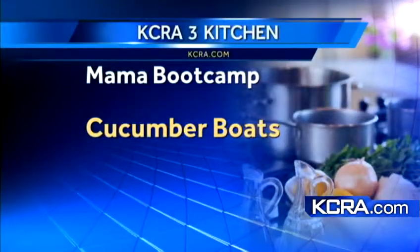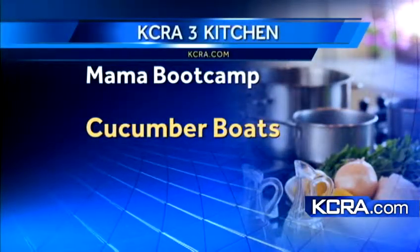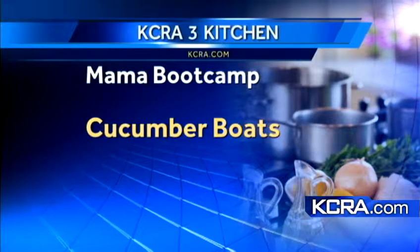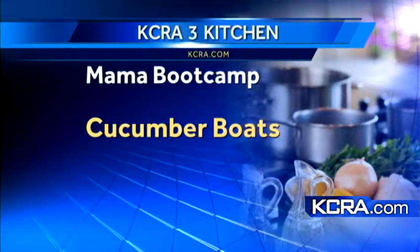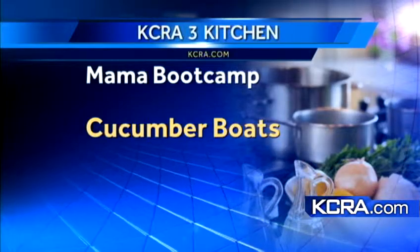Looks awesome! Lori from Mama Boot Camp, thank you for being here. If you want to contact her, there's one free week of Mama Boot Camp available — I think I'm going to try it myself. Give us a call, we'll put this on the website. Thank you for coming in. You're welcome — have a great morning!